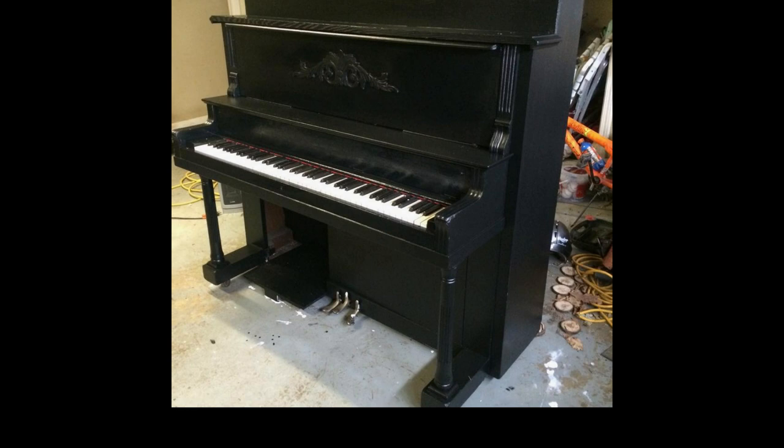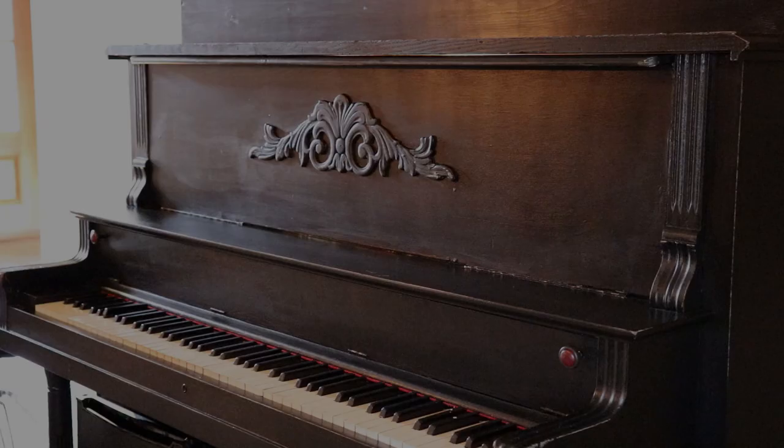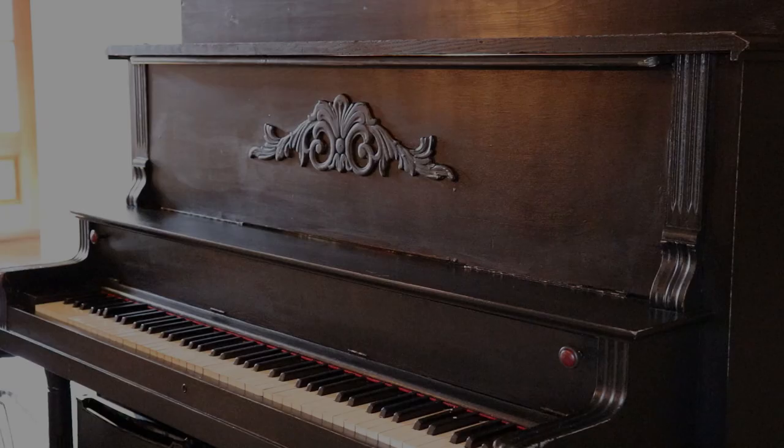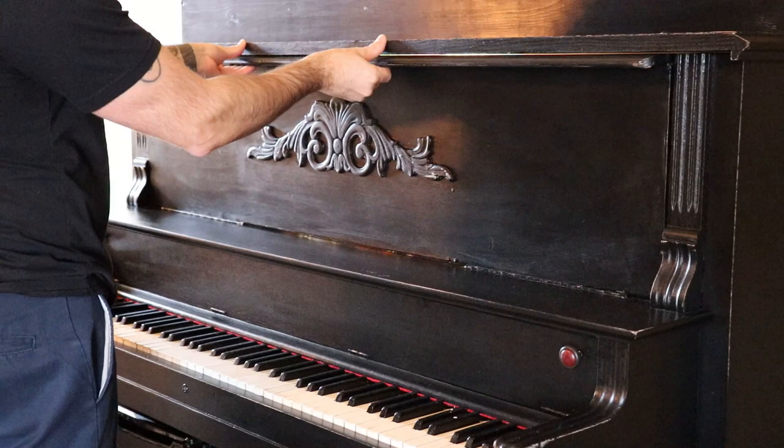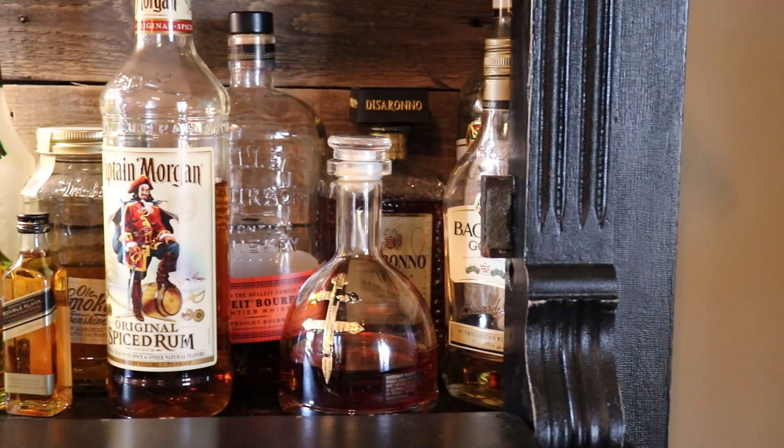Then it was time to move it inside — these things are freaking heavy. Big shout out to my homie JD Price for helping me with that. I was really pleased with how it turned out and I still am today. I think I did this whole project for under $300. I actually spent more money buying alcohol to put on the inside than I did to build the whole project.